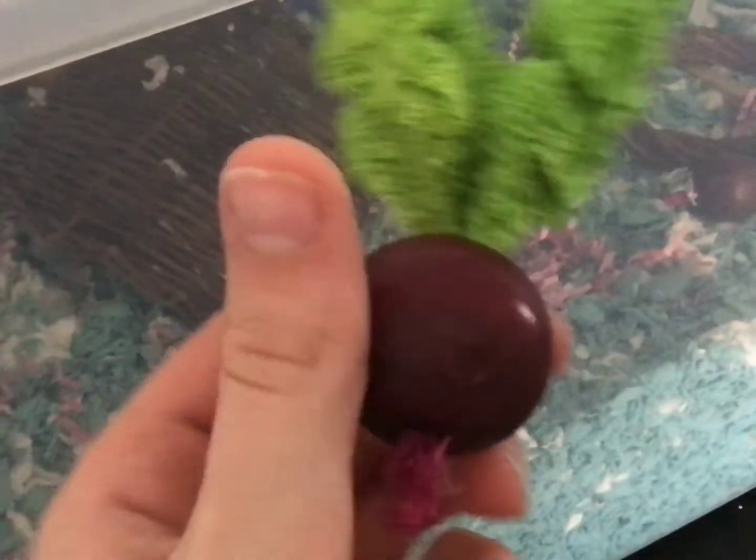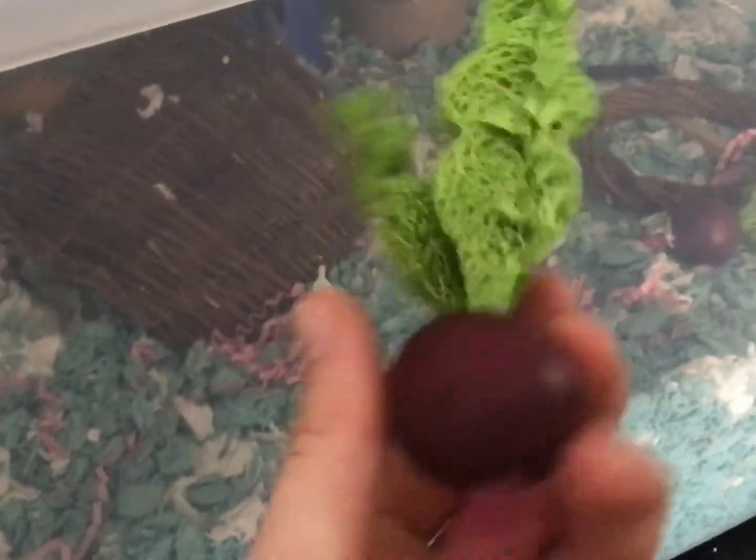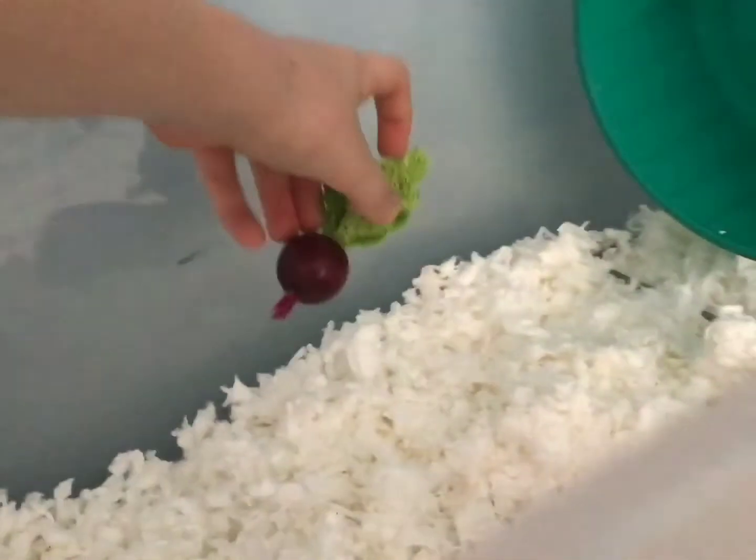Now the next thing that we're going to be putting in is this — he also has one in his cage, they come in two packs — and this is one of my favorite chew toys that any of my hamsters have ever had. We're just gonna put that right here.